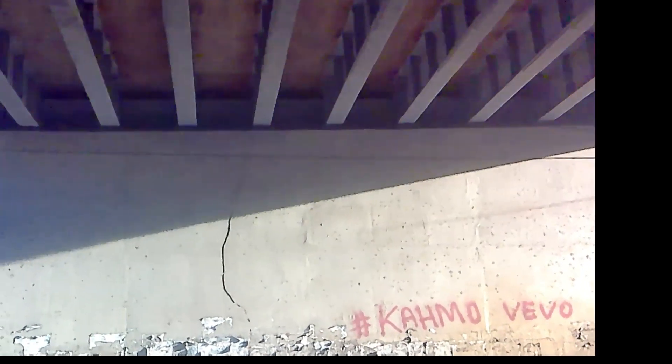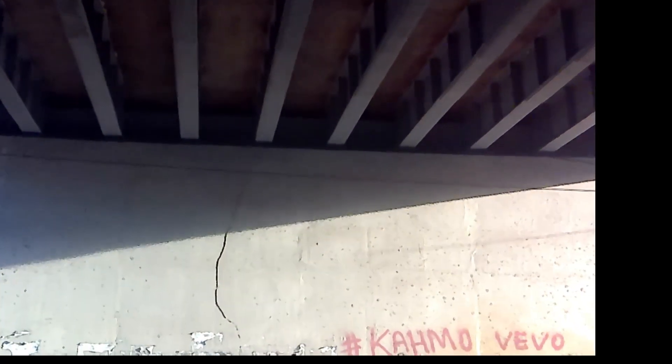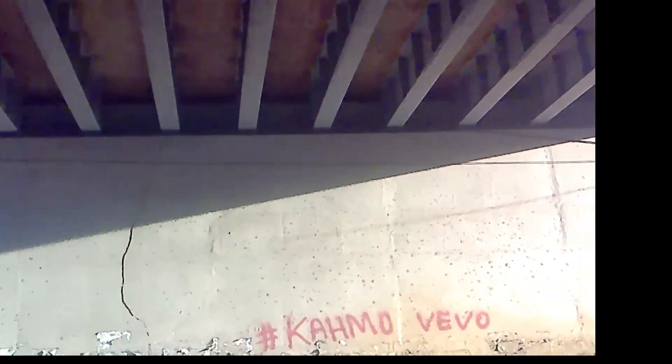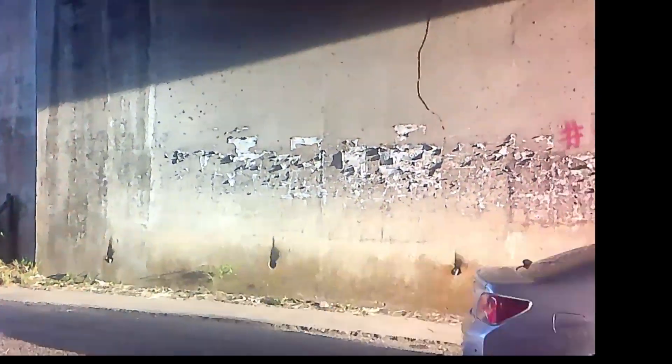Where the beams are seated, that is called the beam seat — that's where the beams are seated, and I'm going to point that out more closely in the video. If you look at the beams, at one end you might see some vertical steel components. I think those are stiffeners.